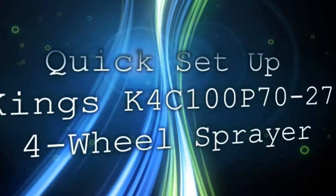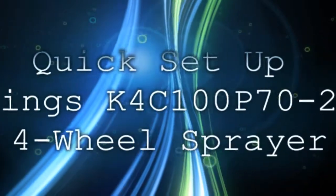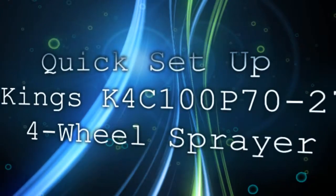Quick setup on a King's K4C100P70-27 four-wheel sprayer.